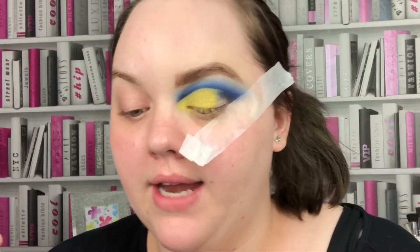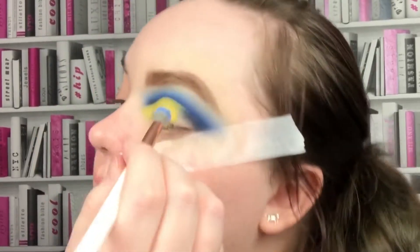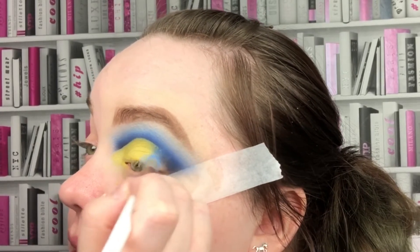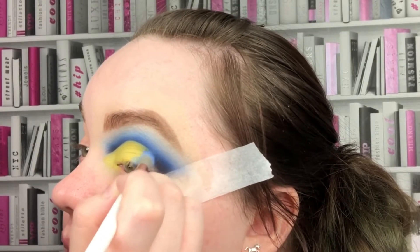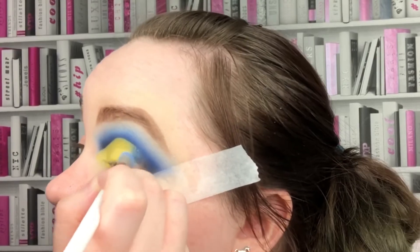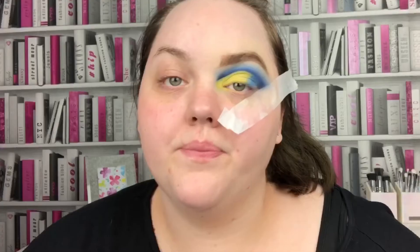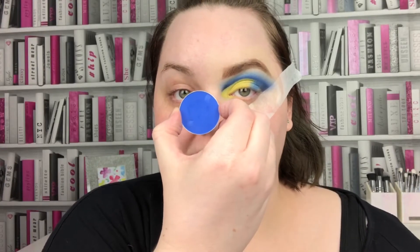Going in with Lost and Found by ColourPop again, I'm just going to clean up where the yellow meets the blue, going in at an angle. I'm kind of overlapping the yellow but it's to blend in the pale blue and the yellow. Then I'm going to go in with Blue Wish by Olivia Bell.